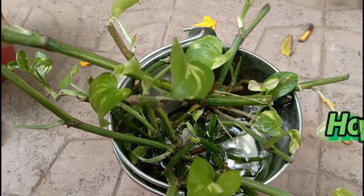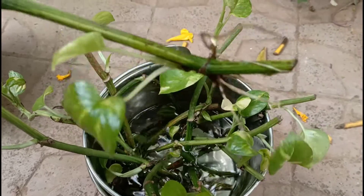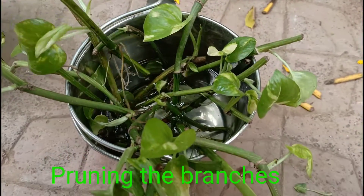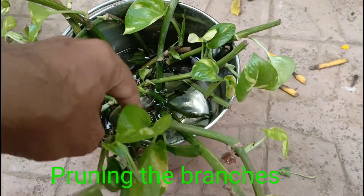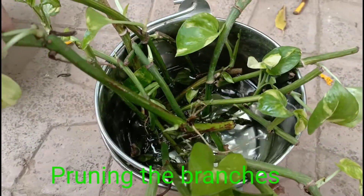After cutting the money plant, you can place it in a bottle of water for 10 to 15 days.